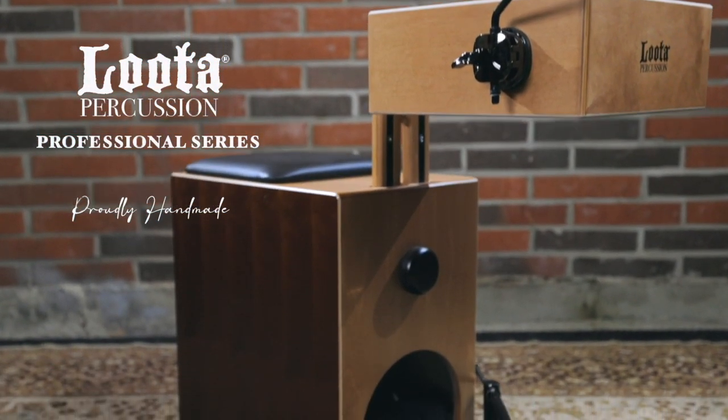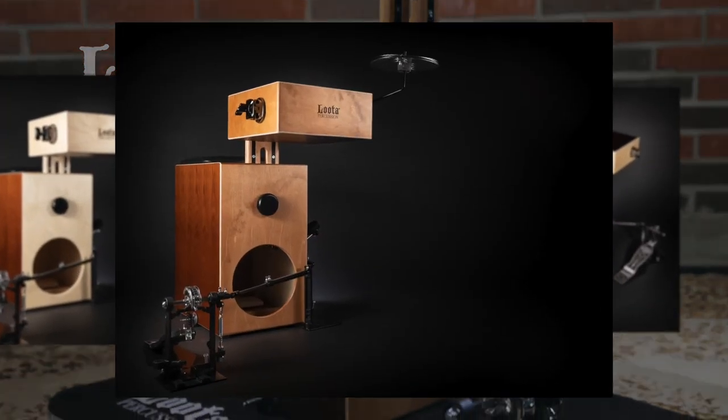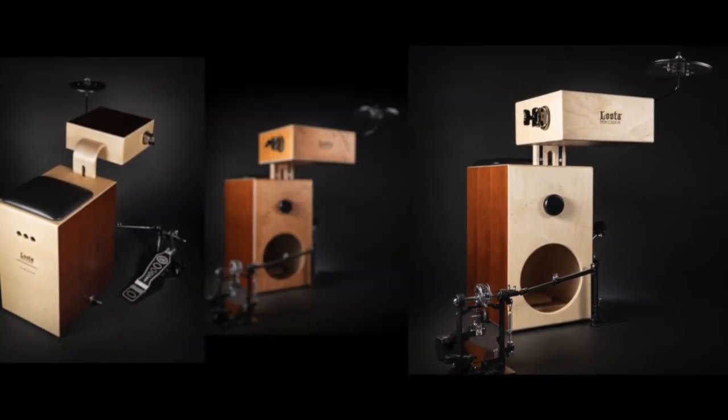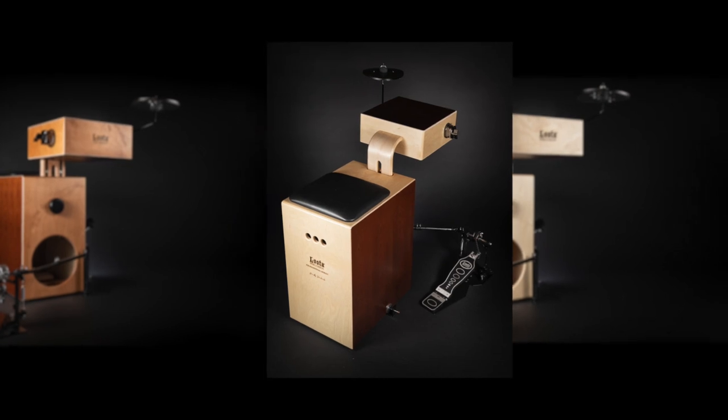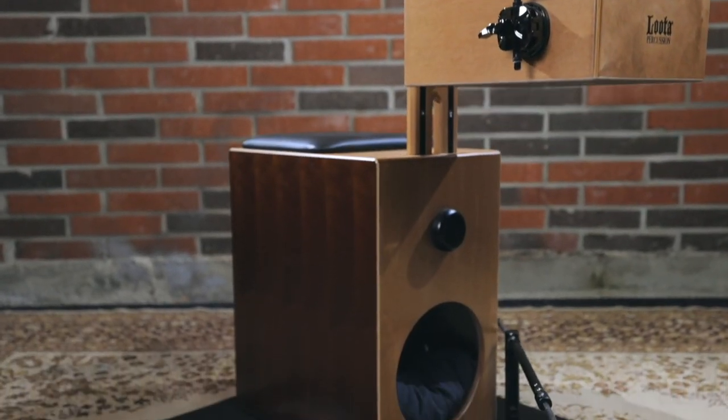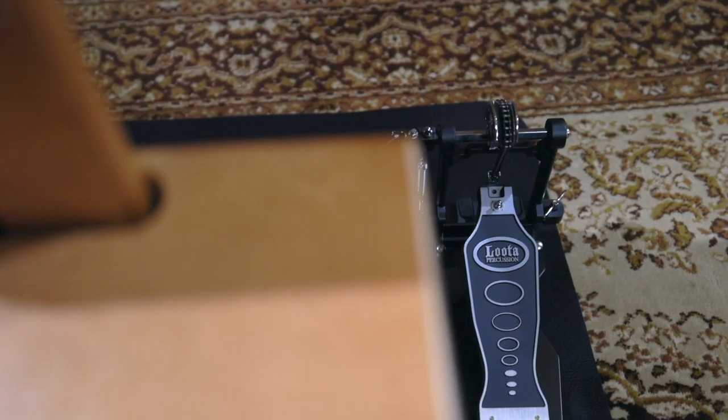The brand new Lauder Professional Series model is now available. We have developed the popular Lauder drum set to be more functional and even higher quality. We have taken the musician's feedback into account in our product development. Based on these suggestions, we are now launching the new Professional Lauder Series.